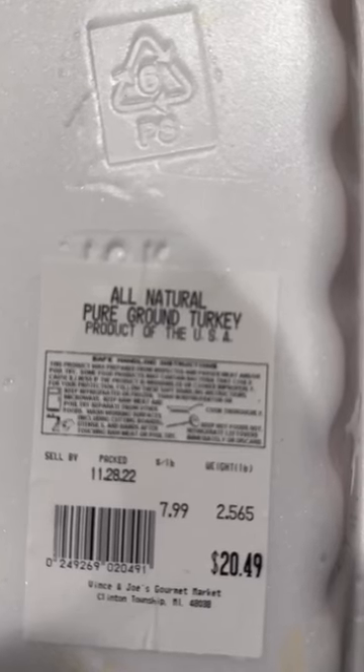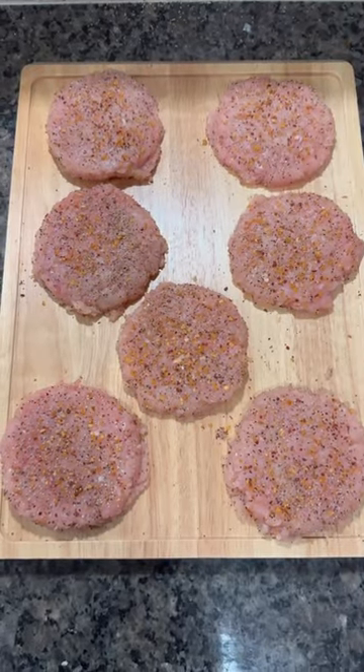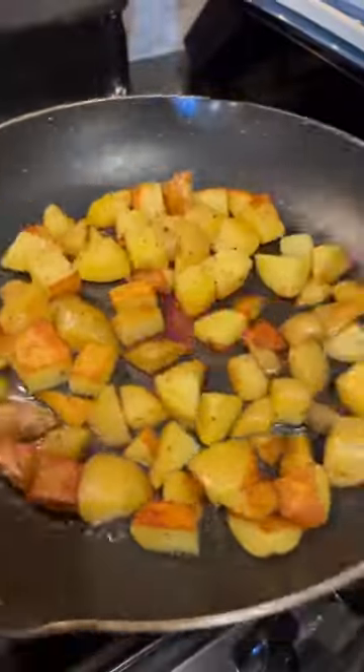All natural, pure ground turkey. We're going to add some turkey bacon on the turkey burger. Turkey burgers seasoned up and ready to be cooked. Turkey bacon, turkey burgers, ready to go. Potatoes, ready to go.